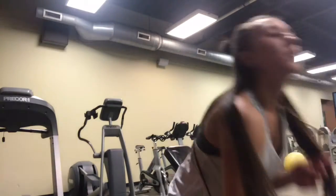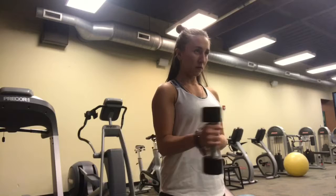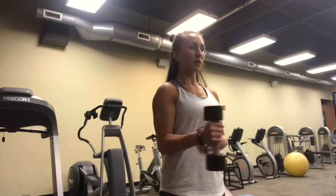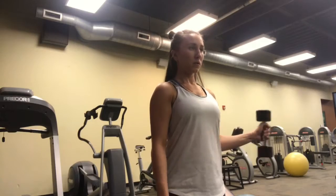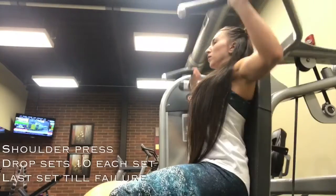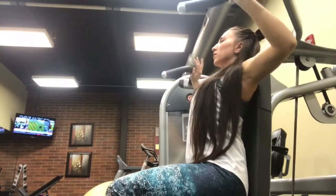We're going to do this variation of lateral raises for 12 to 10 reps and superset it with this exercise — once again I don't know what to call that one, but it hurts, trust me.